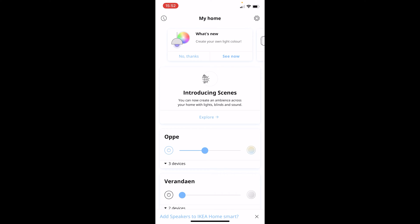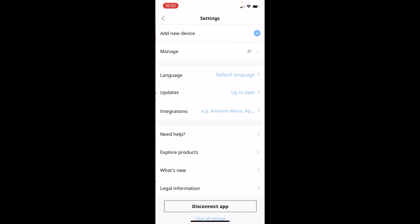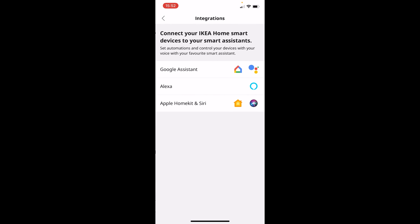Let's press the cog in the top right corner to go to Settings, then press Integrations, and then we'll choose Apple HomeKit and Siri. By the way, if you are wondering how to set this up with your Google Assistant, I will leave a link to a tutorial on that down in the description as well.